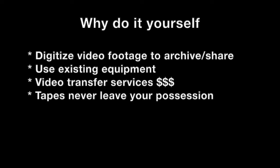First, the tapes are fragile and will degrade over time, and the less handling of them the better. You may also have a lot of the existing equipment already to do this, so if you have a VCR and a camcorder that you've used over the last 10, 20, 30 years, then you may already have the equipment necessary. The video transfer services can also be pricey, and when you do it yourself, the tapes never leave your possession.